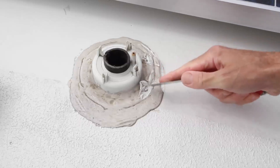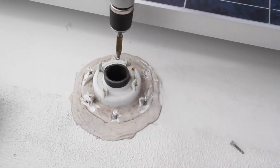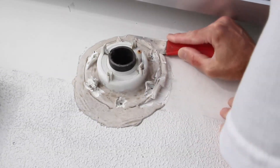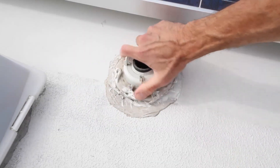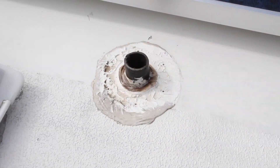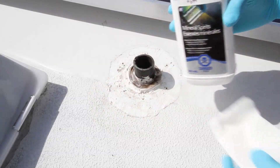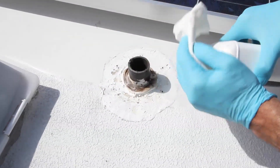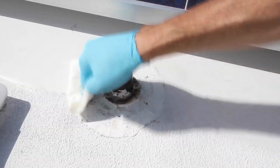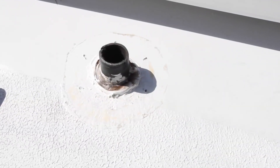We'll use the putty knife to cut through the old Dicor to expose the heads of the screws, then use our cordless drill to remove them. Now use the putty knife to slice through the Dicor, cutting the old vent cover away from the roof. Our roof is fiberglass, but if you have an EPDM or TPO roof — commonly known as rubber roofs — be careful not to cut the roof material with the putty knife. Scrape off the excess Dicor, then clean off any leftover Dicor using mineral spirits. If you have a rubber roof, use mineral spirits sparingly, as soaking EPDM or TPO could cause it to separate from the roof.